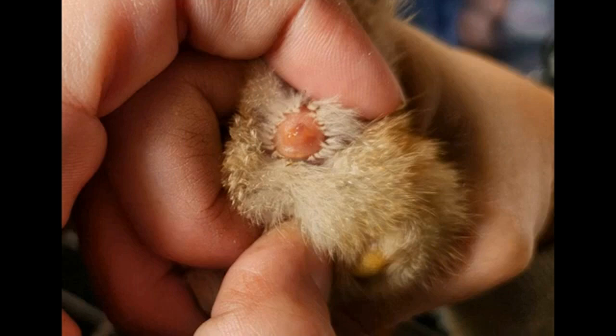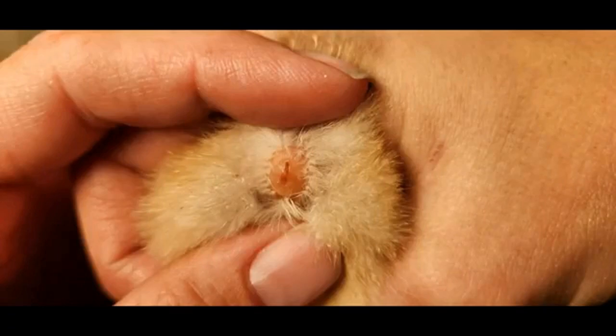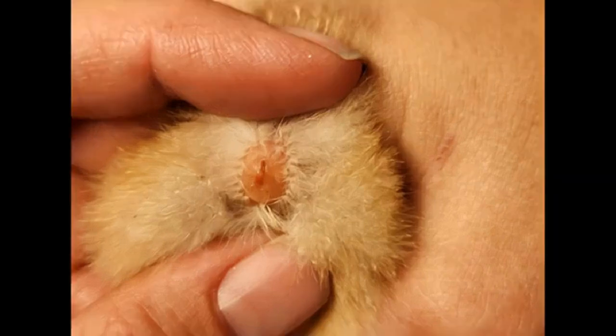Now I'm going to show you a high-definition picture of a female baby chick and show you what her vent looks like. Here is a picture of a baby female chicken vent. As you can see, it is shaped like an eye. With the female chicken, inside just at the top, you will see another opening just like the main vent here, which is the baby chick cloaca. So this baby chick in question is a female.